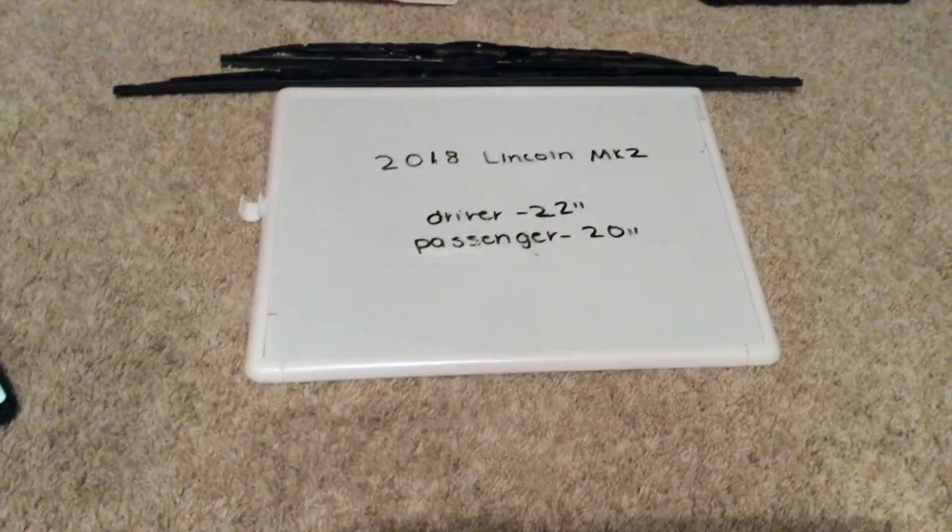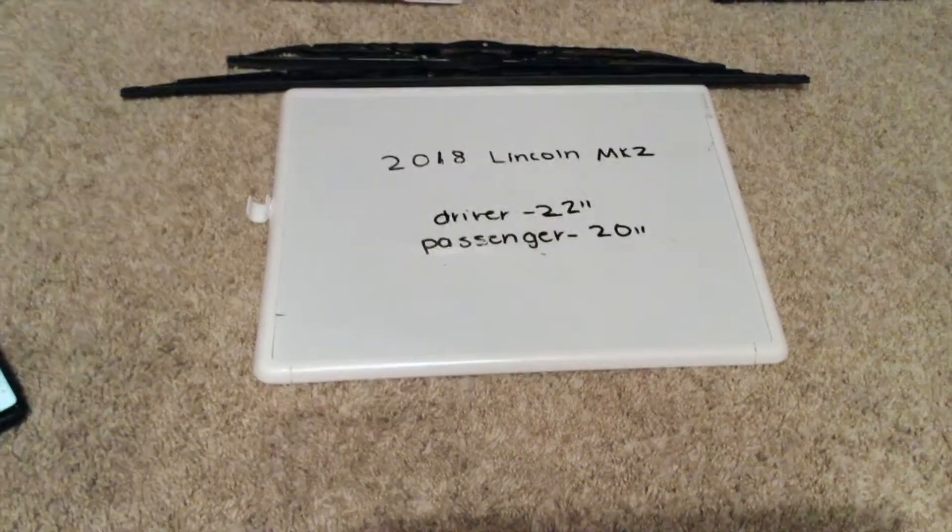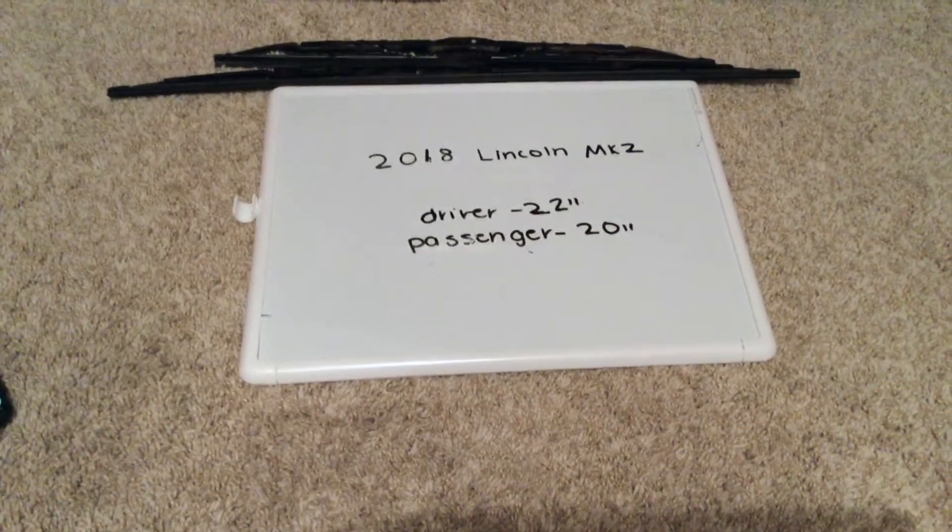As you can see, the wiper blade replacement size for the 2018 Lincoln MKZ will be two different size wiper blade replacement sizes for the driver and the passenger side.